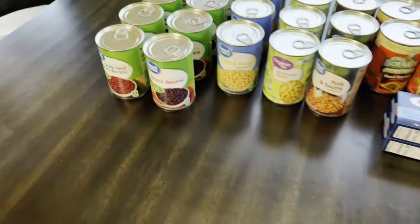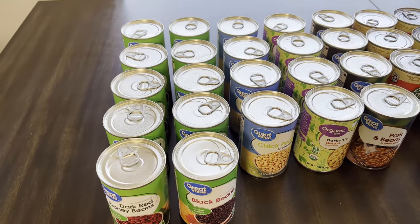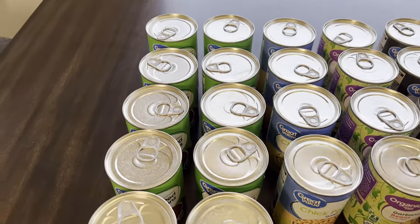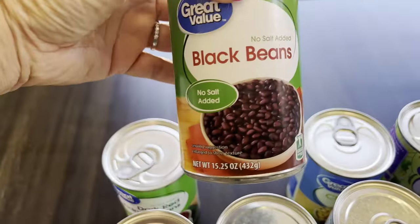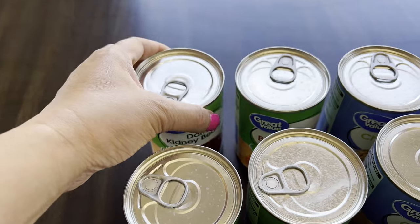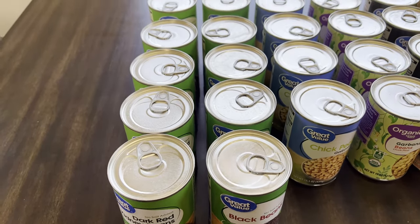Here is my price list. We'll start with the dark red kidney beans and black beans — I got five of each. I have three pantries: my regular pantry, my extended pantry, and my long-term prepper pantry. Most of these are going to my long-term pantry. The dark red kidney beans and black beans are 78 cents each, Great Value brand, expiration June 2024 — about two years. I'm putting four into long-term and one into my regular pantry.